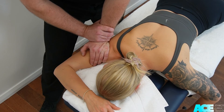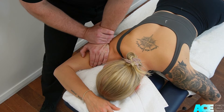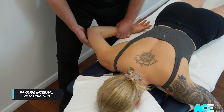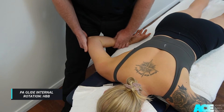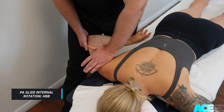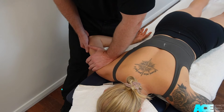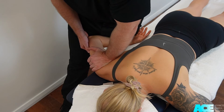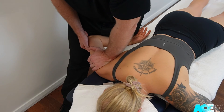It is important to regularly ask for feedback and ensure that the patient is comfortable during these mobilizations. If the patient's goal is to improve internal rotation or hand behind back position, then we position the patient in internal rotation and some abduction of the shoulder, and we apply our PA glide to the humeral head.